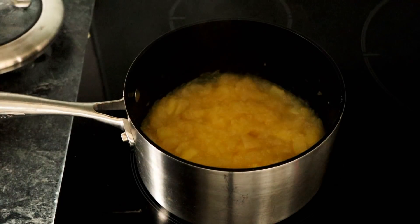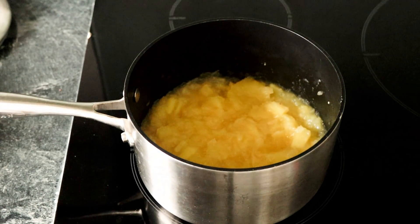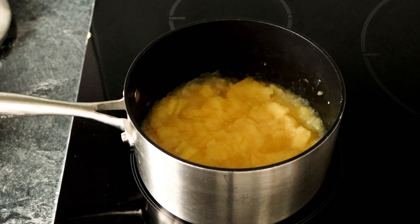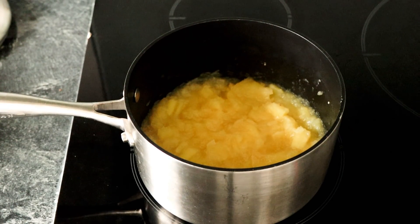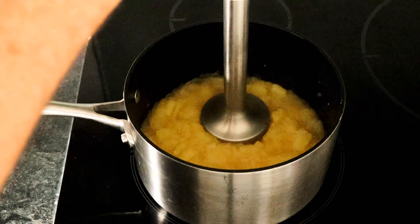I've had the apples cooking for just coming up to 20 minutes and look at that - it's all softened down, looking good. I'm going to switch that off the heat and turn it into a puree. I'm going to use my electric whisk, the kind you use for making soups, and just blend it all up so it's nice and smooth. Better switch the power on - always helps!